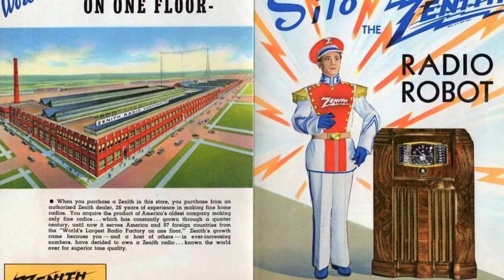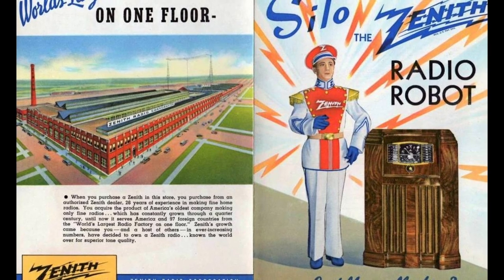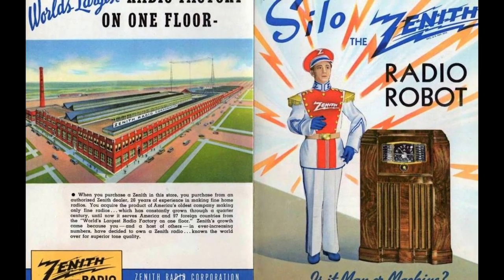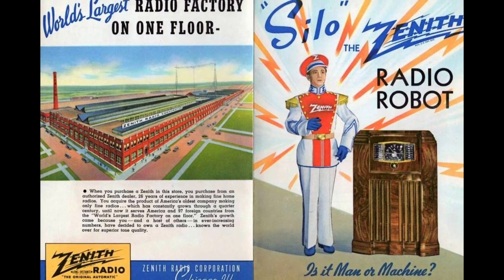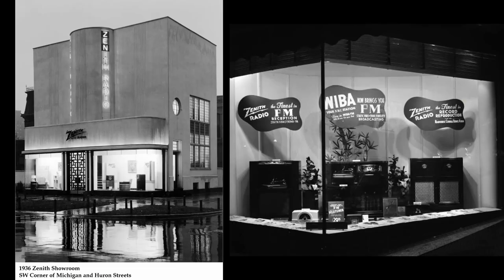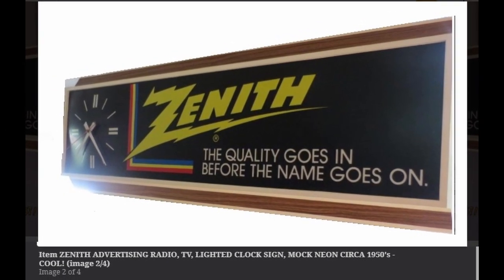Let's talk a little about Zenith. Zenith is a company that built a quality product. They started in the 1920s, and the advertising said 'the world's largest radio factory on one floor.' The radios are just absolutely beautiful and they had incredible showrooms. The motto was: 'The quality goes in before the name goes on.'